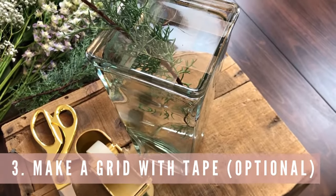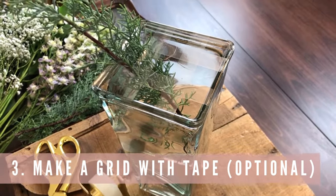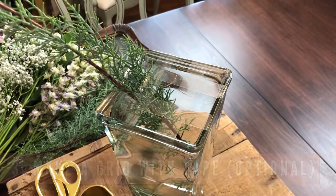A little trick is that you can put some tape across the top of your vase to create a grid, and that helps the flowers stick in place when you insert them. I'm not doing that today because I've done this a couple times already, but you certainly can make a little tape grid to help the flowers stay in place.